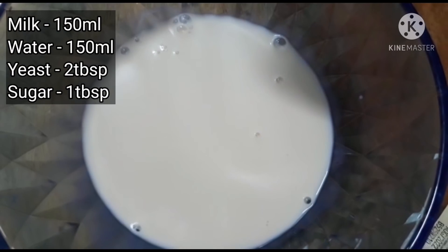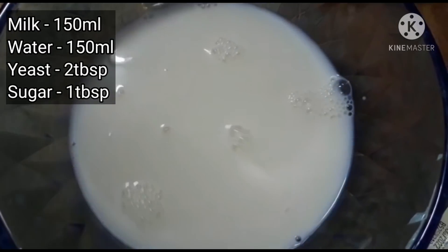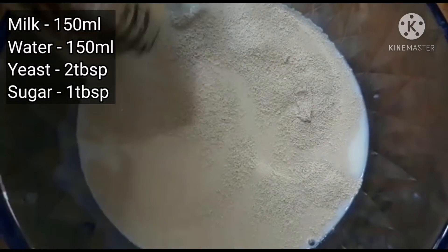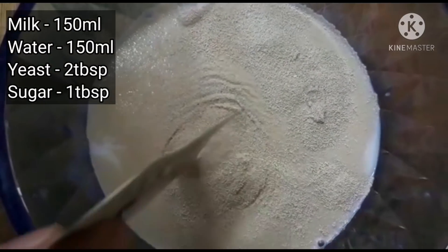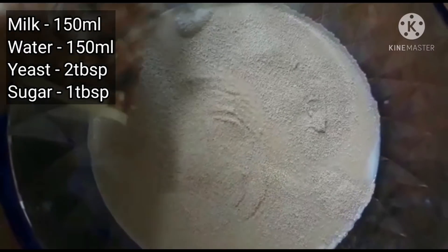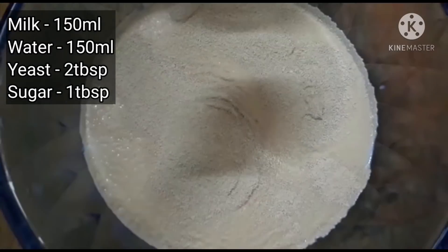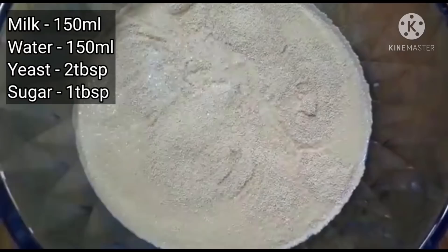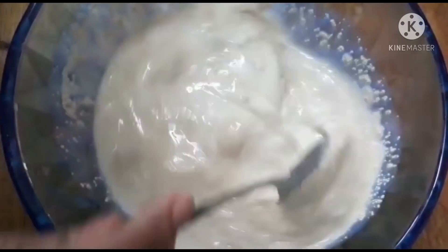We have 150ml of water. We will add 2 tablespoons of yeast and 1 tablespoon of sugar, then mix it a little bit.